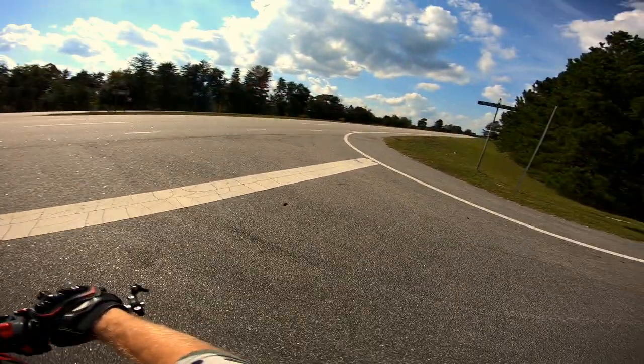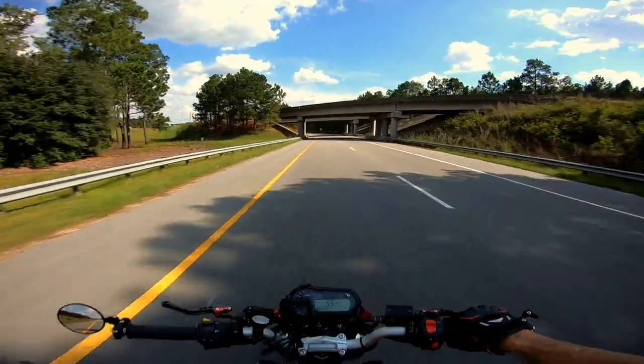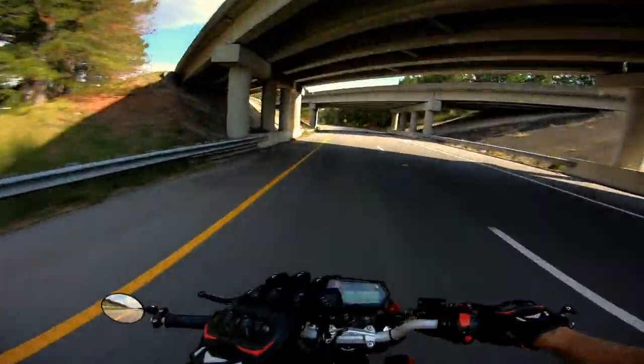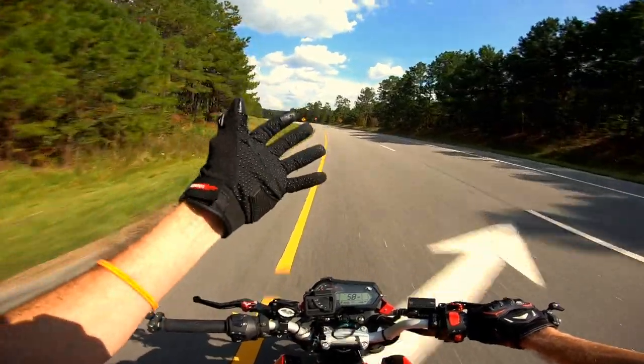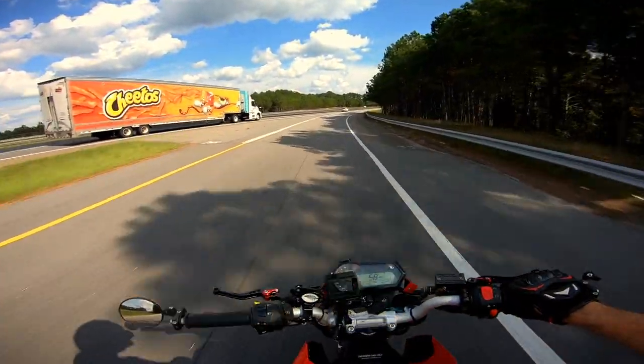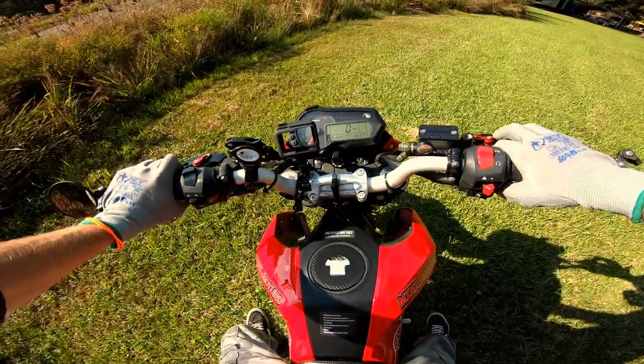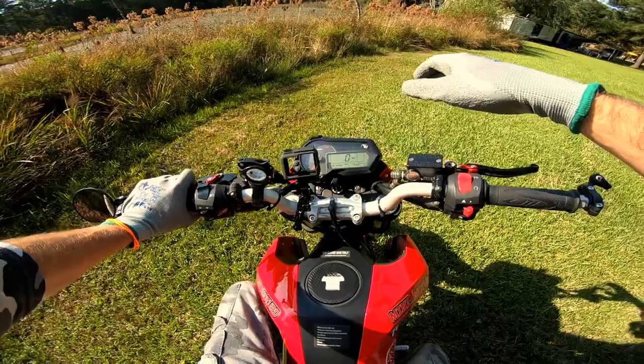The rumor is this used to be a spot in the Civil War — supposed to be like a camping stop. I'll probably pick up some cans but you never know. Here we are.